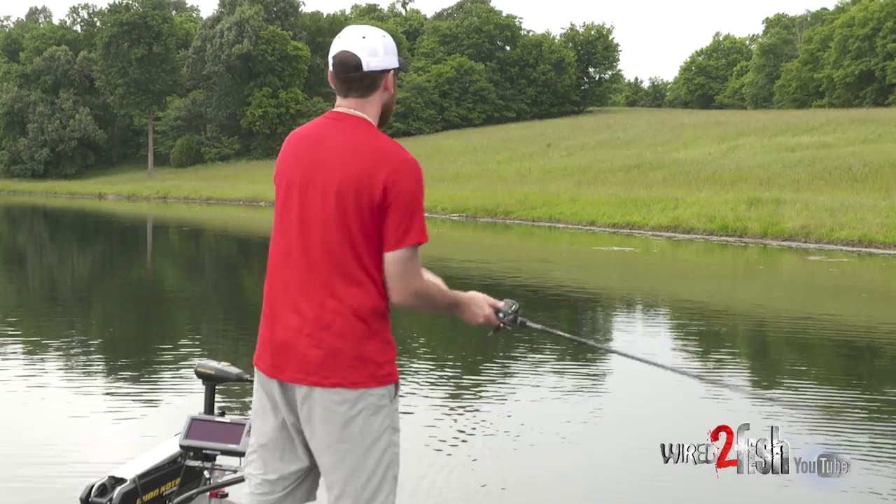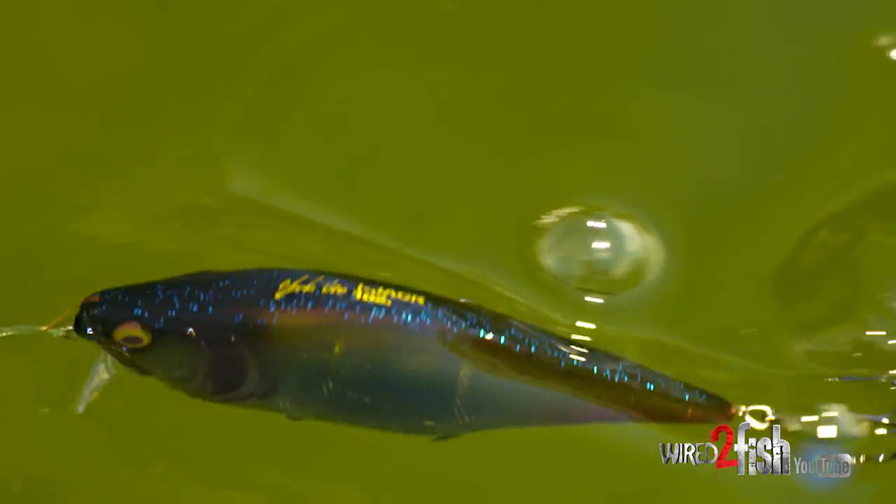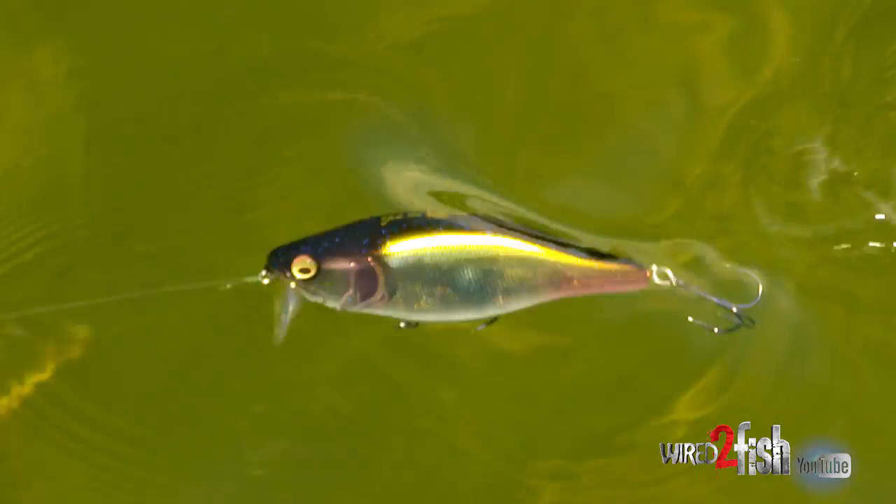That's why I like to take these wake baits and other topwater baits and work them quick along the surface — let them clack, make a bunch of sound, and cover a bunch of water. It's a real good way to find concentrations of fish in a hurry.